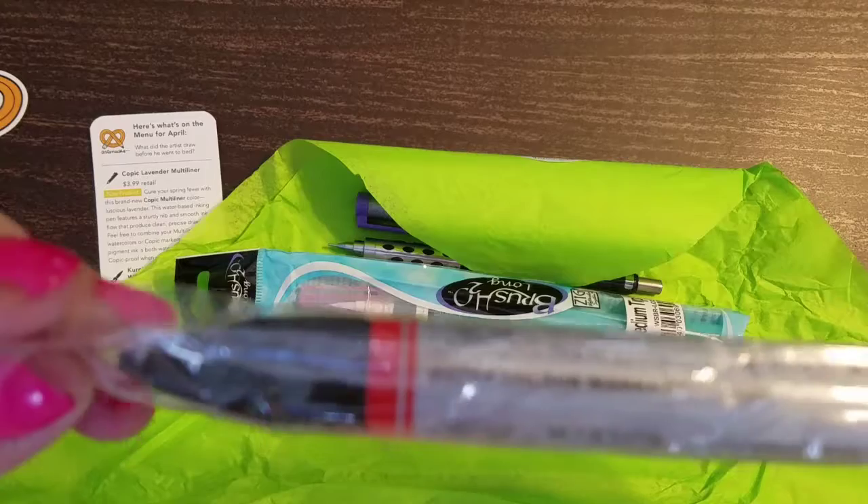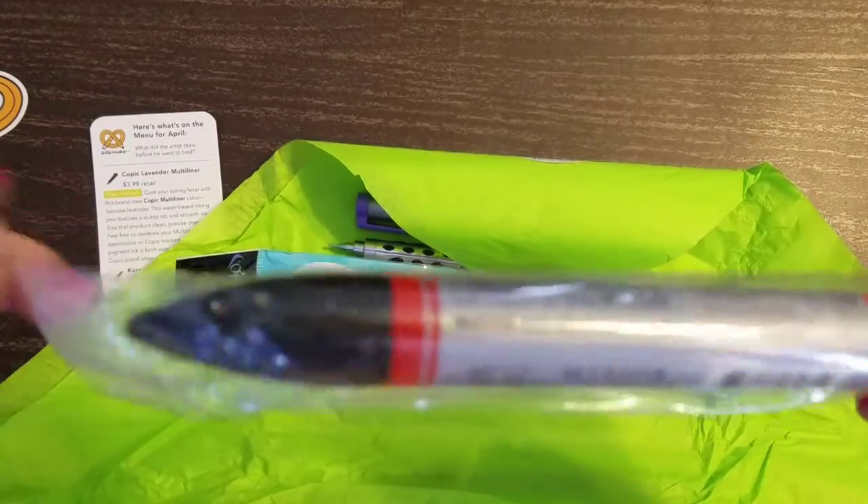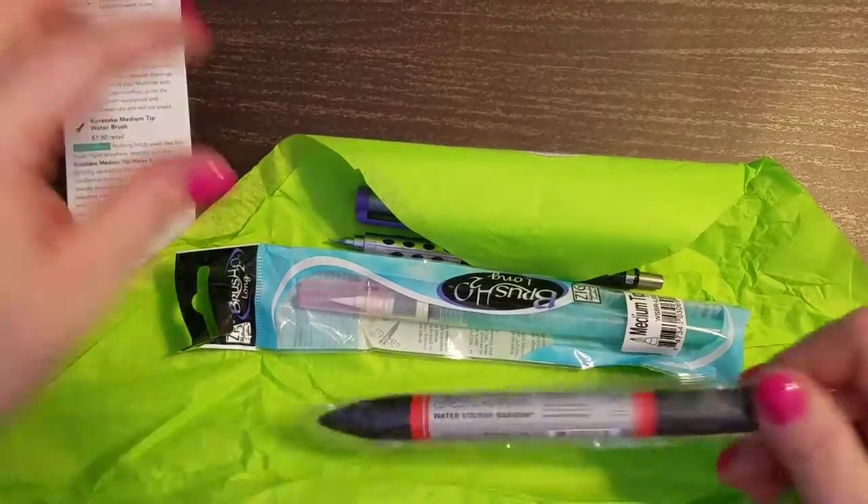And what's this one? A Winsor & Newton watercolor marker. Looks like it's in a reddish color. So let's open these bad boys up.